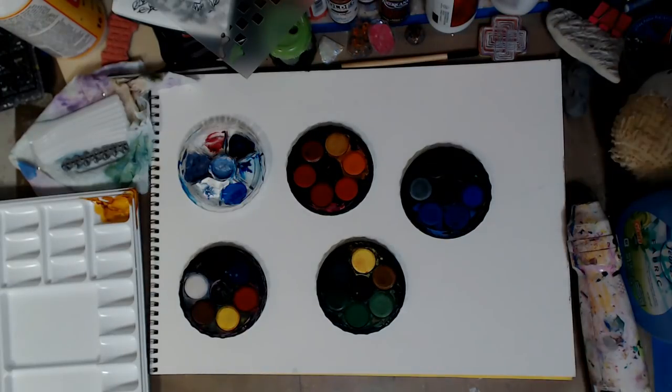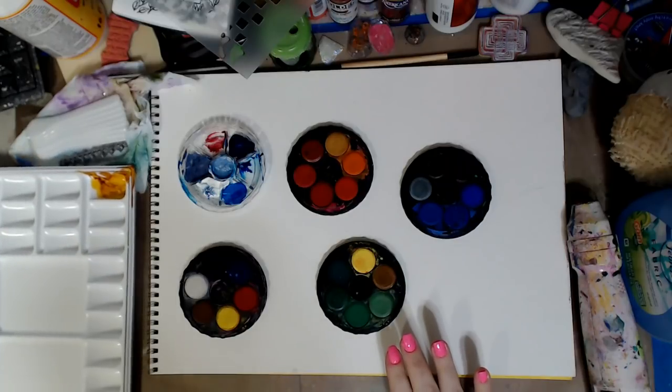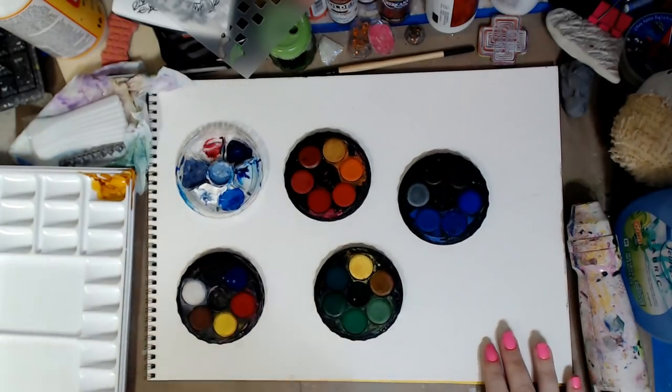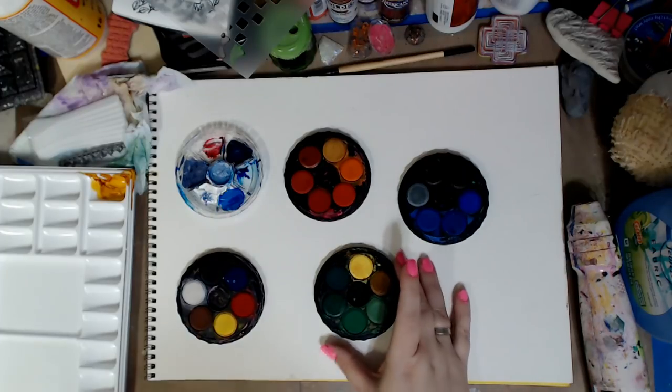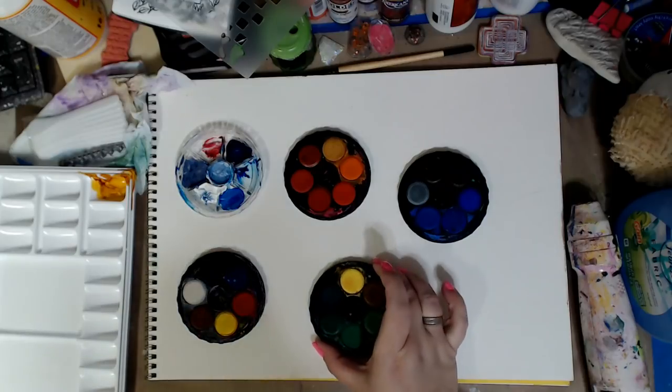Hey guys, how you doing today? It's me, Kelly. So I want to show you guys something. If you've been with me for a while, you guys have already seen this, but these are watercolor wheels and they are so inexpensive.